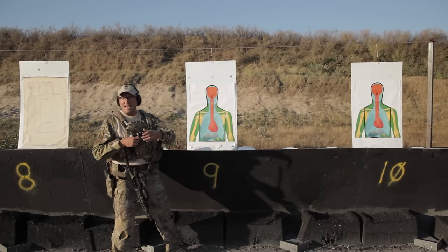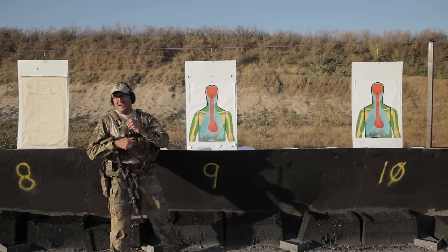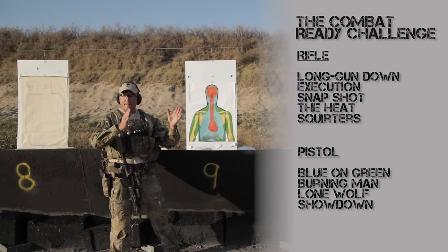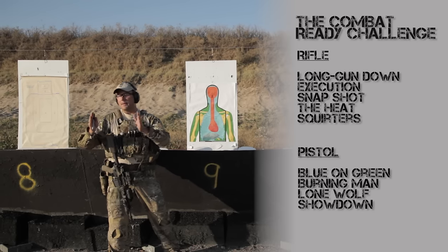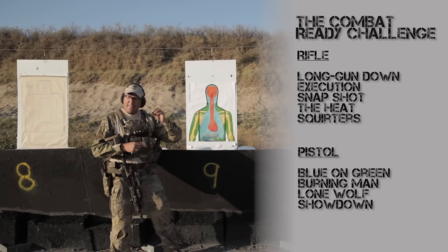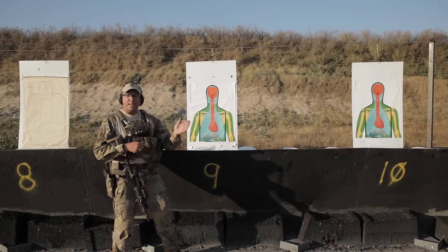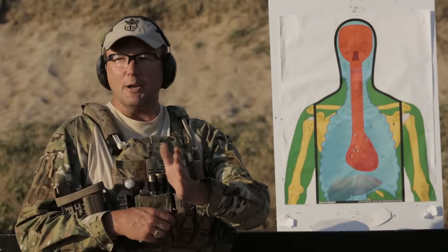They took a step past that — they actually came up with drills. You can go to their website, extendedgun.com, and they have about six or seven rifle tests and six or seven pistol tests. They have exact standards, what you need to do, and they break it down. Instead of basic, intermediate, and expert, they call it Average Joe, Gunman, and Operator. Kind of cool, kind of funny, a little more modernized.